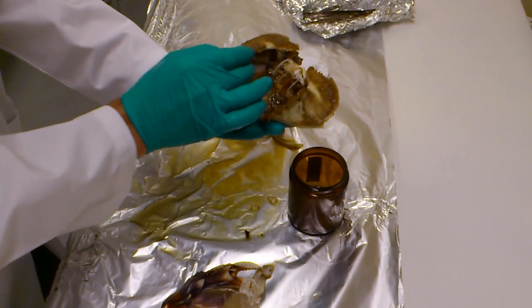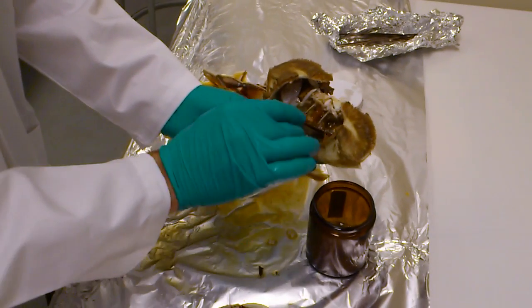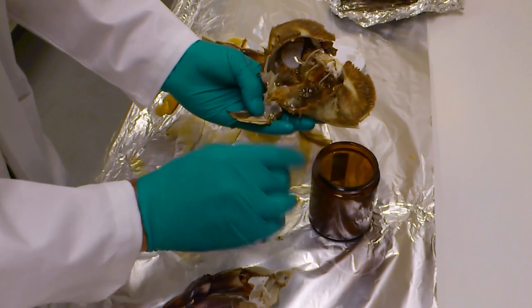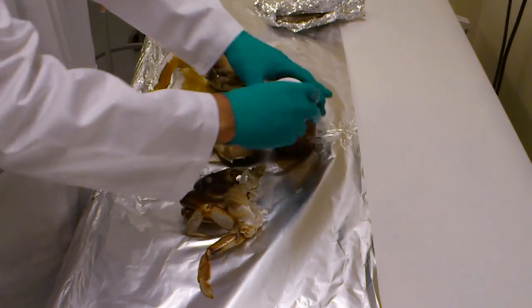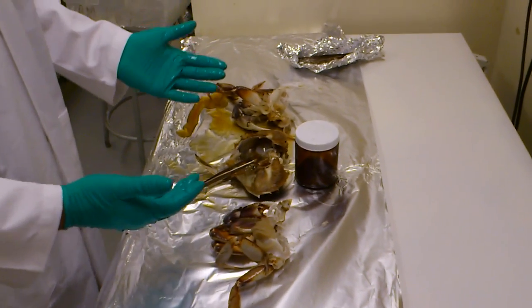And that would essentially be it for this crab — just a little bit more — and then close up the jar and label it. That's essentially it.